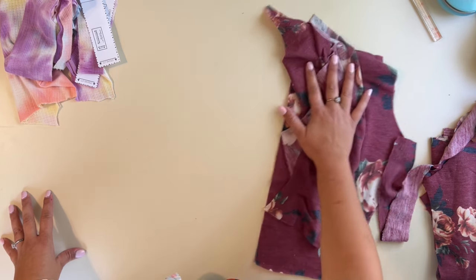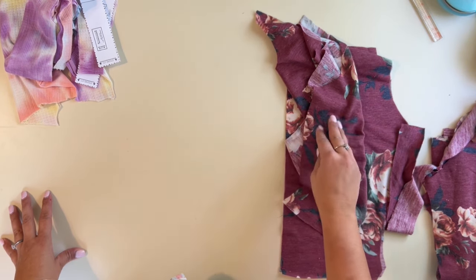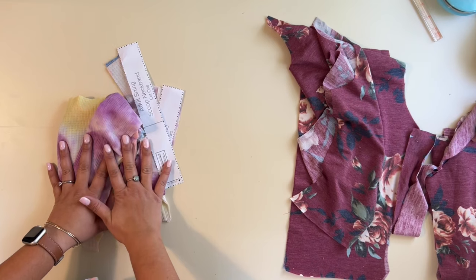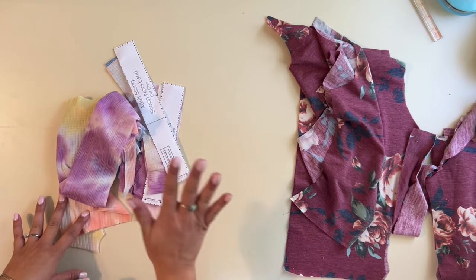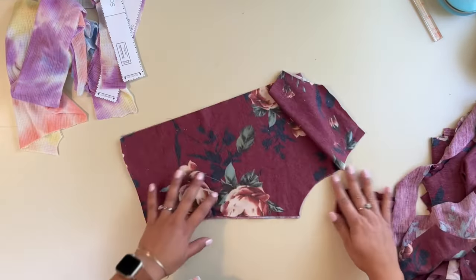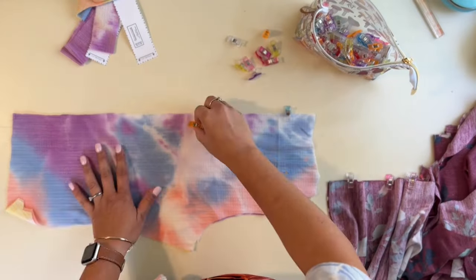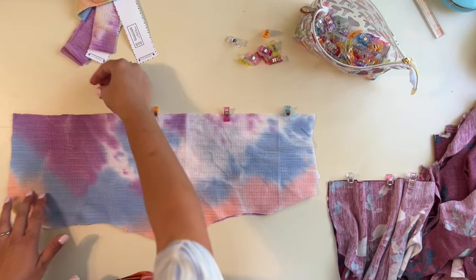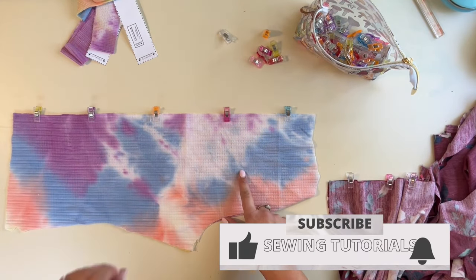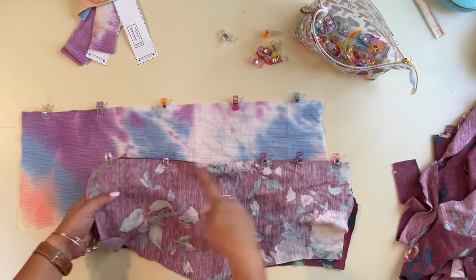All right, let's get started. These pieces here are for the cropped long sleeve crew neck version, and these pieces here are for the ruched scoop neck sleeveless version. Now for both versions, the first thing is to sew up the back piece right sides together. I'm going to be using my serger for most of the sewing. This is a knit pattern, which means you'll need a stretch stitch — either on your sewing machine or a serger.